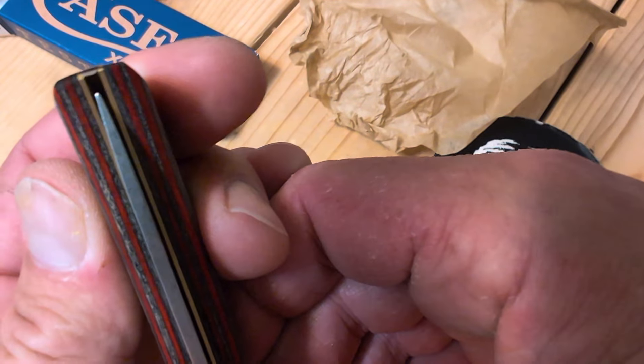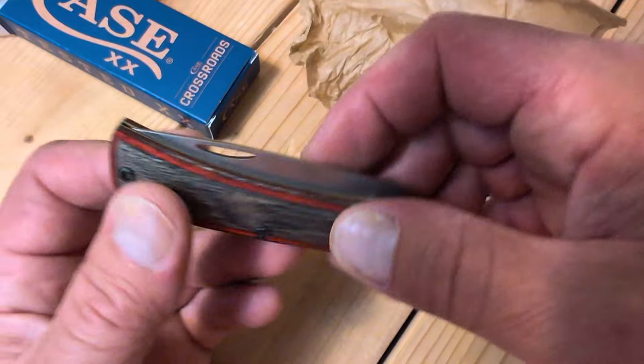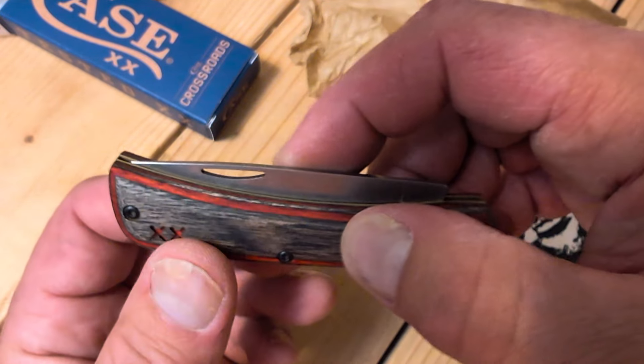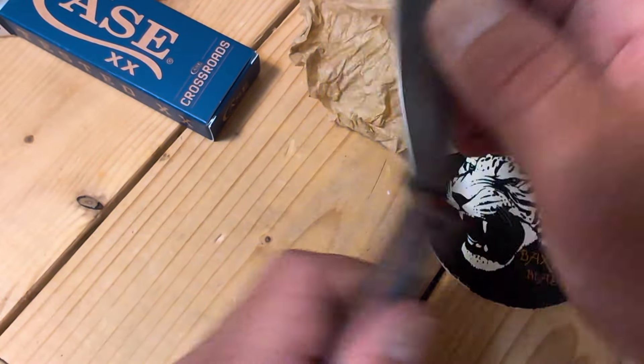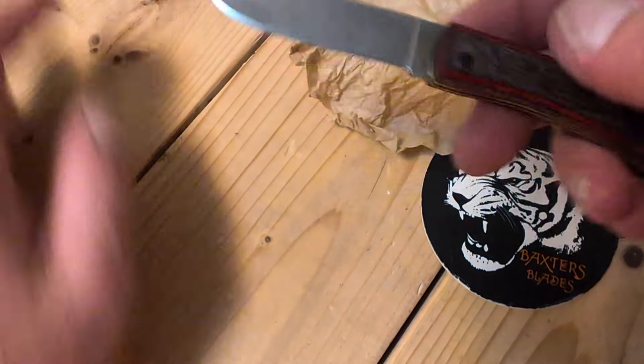Let's look at the blade centering — dead down the center. The S35VN models have a cutaway instead of a nail nick, which is really nice because you can pinch it. You don't have to dig your nail in there, though you can. No half stops.